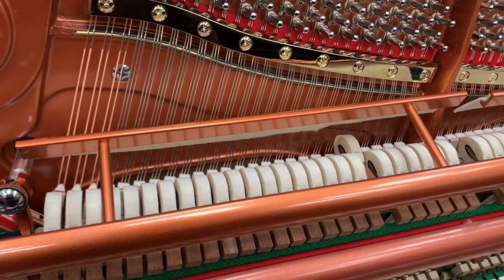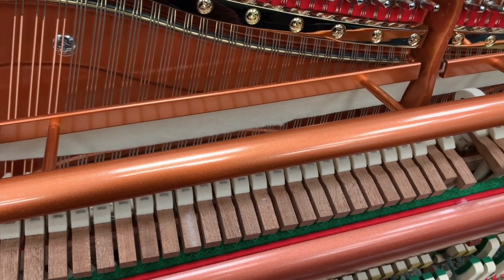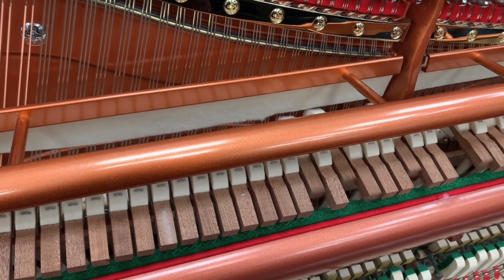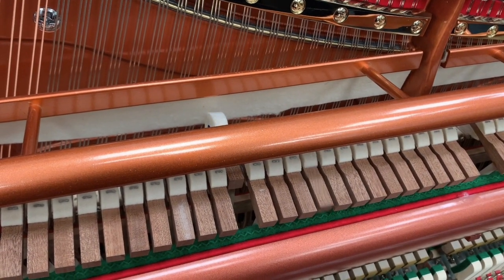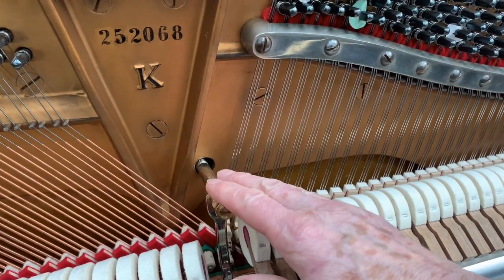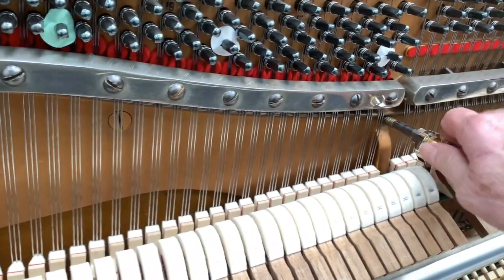Now the Steinway has a Celeste or practice pedal, very useful if you're playing lots of scales and you don't want to disturb people, or maybe you've got problems with neighbours. It certainly makes practice easier — you can play at the same strength and get a much quieter sound. It may be possible to fit a Celeste on the Forrick, though sometimes the stays get in the way.